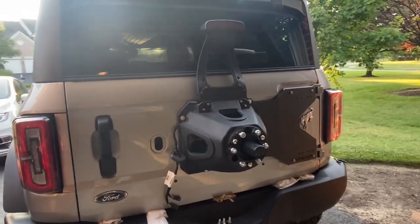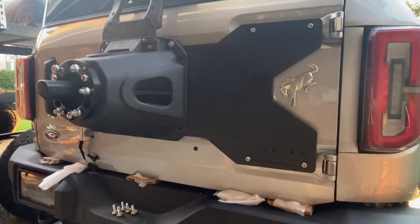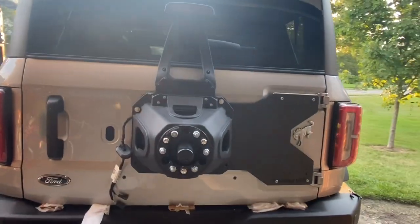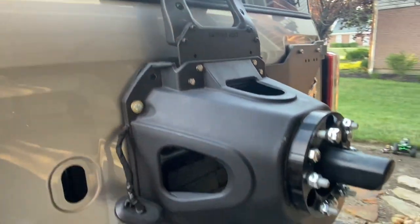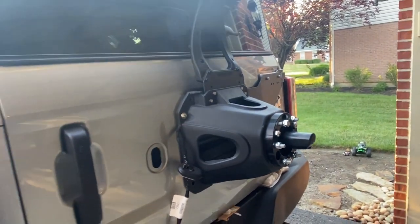I've got the spare tire holder on there. As you can see, all of the bolts are not in yet — I have just a couple of them in to get the alignment squared away. The third brake light extension looks great. I'm going to go ahead and just go in a star pattern and bolt everything together.